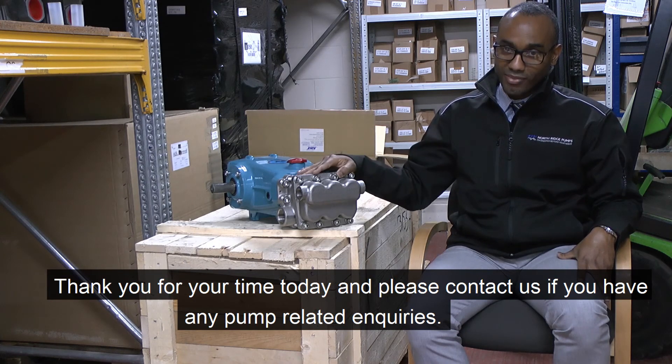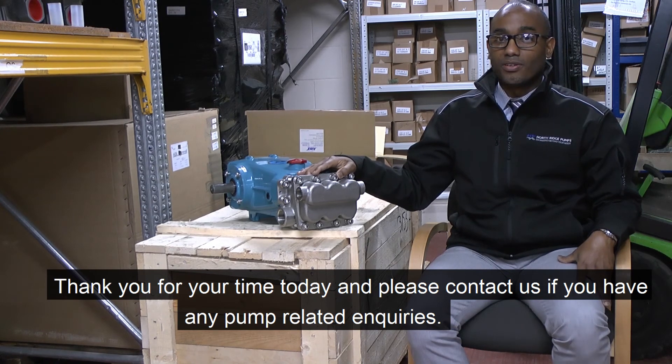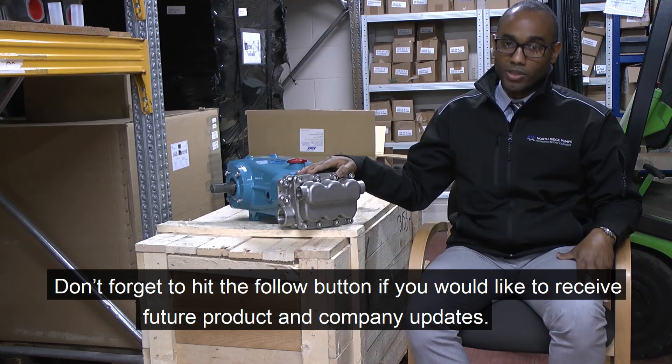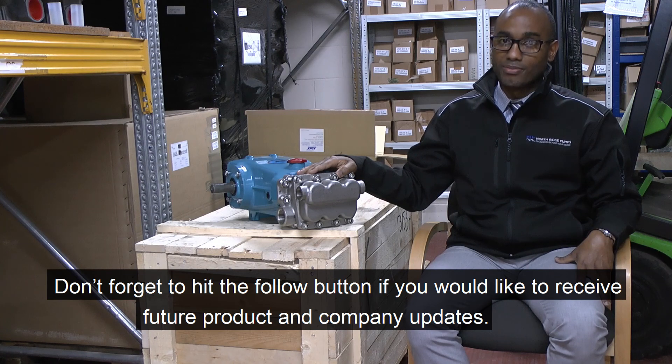Thank you for your time. I would like to invite you to follow us on our LinkedIn page where you can receive company updates and very useful information about pump applications. Thank you.